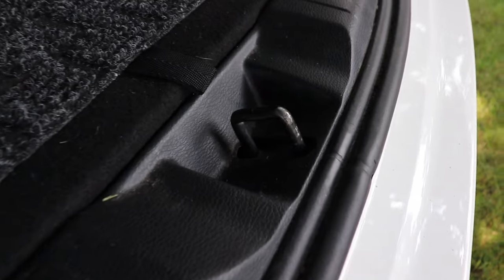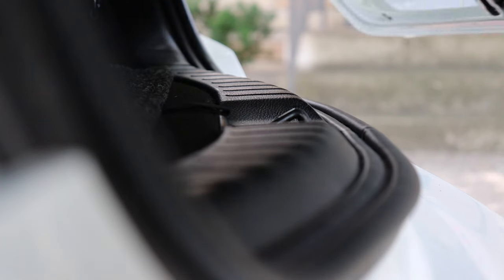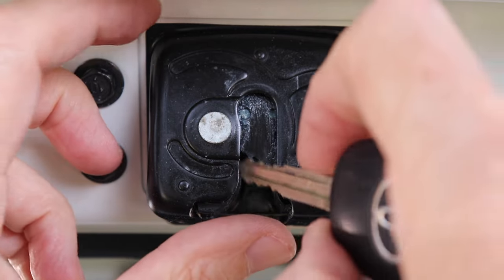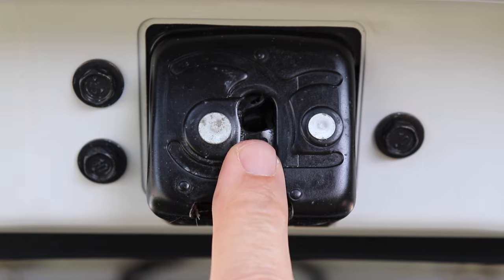If you look on your car or your SUV, you'll notice there's a piece at the bottom that the latch engages with. So if you take a small screwdriver or even your key and push up on this, you'll notice that this is the perfect spot to put something in to hold your hatch down.